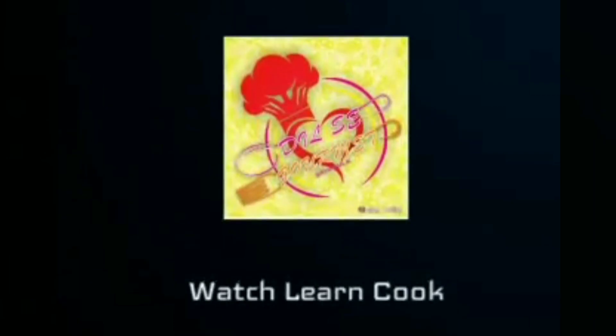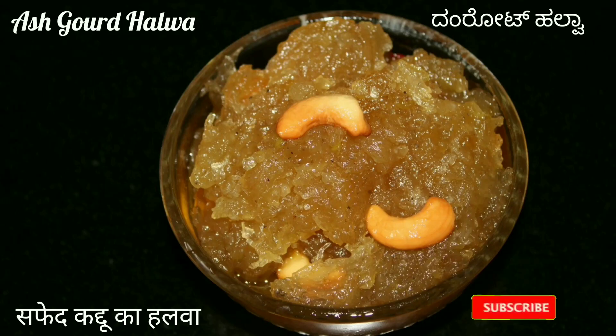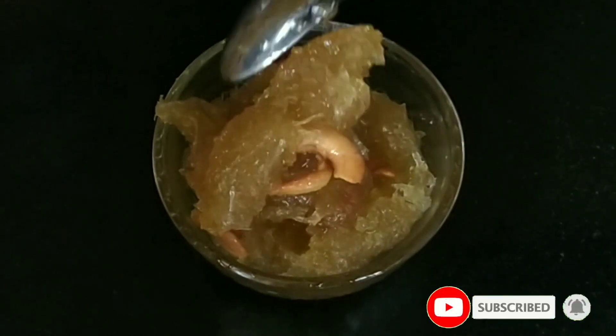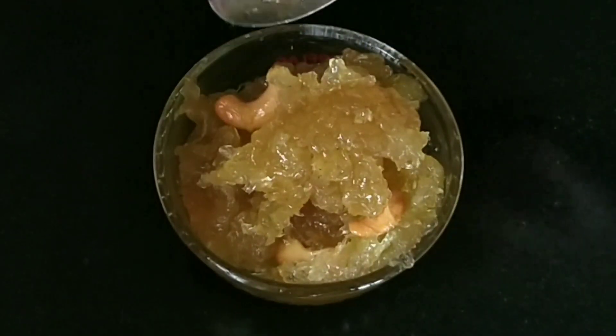Hey foodies, welcome back to my channel! Today's recipe is Dumbroot Halwa, also called Kashi Halwa or Kushman Halwa. It is a popular and classic dessert recipe made from ash gourd, that is white pumpkin.